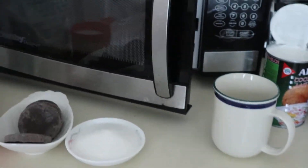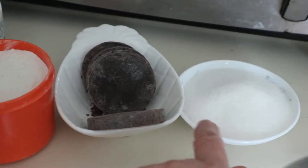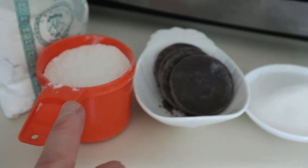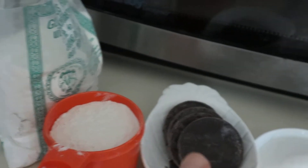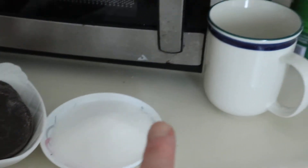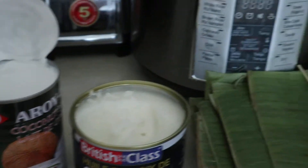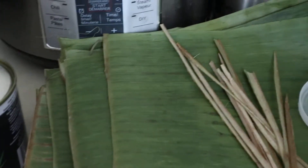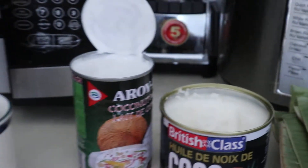Good morning folks! I'm going to make a chocolate moron. This is a chocolate tablet, this is powderized rice, sugar, coconut milk, coconut oil, and I prepared my banana leaves to wrap the chocolate moron.